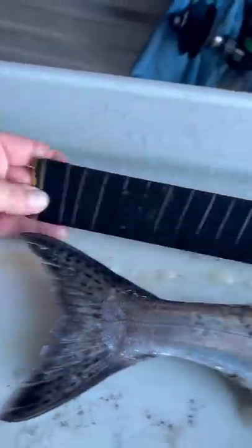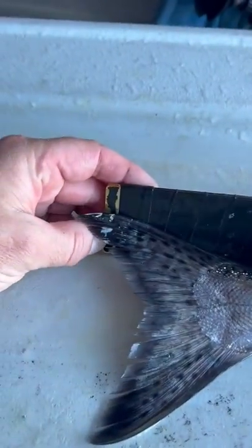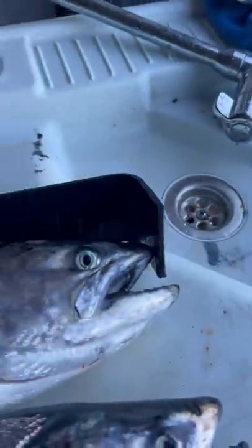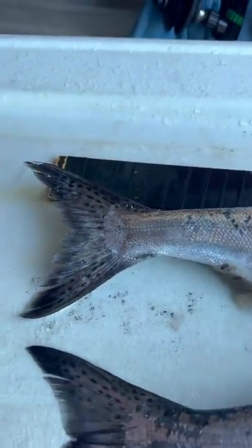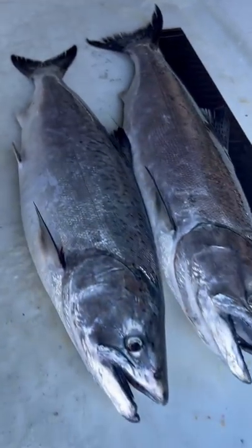Slap it on the nose of your fish and bring it down — he's legal, probably right about 23 inches. You can lean over your boat when the fish is in the net, because you're not allowed to bring the fish on board until you know it's legal.